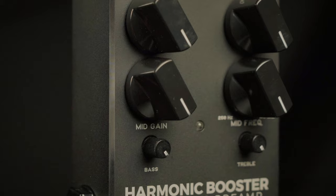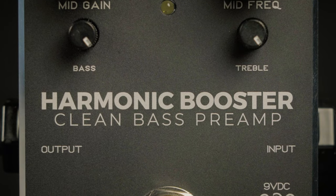It features a character knob, mid gain, and a sweepable mid frequency, along with bass and treble controls. You can click on the link above or scroll down for more details on this product, or give us a call at More Music in Evansville, Indiana.